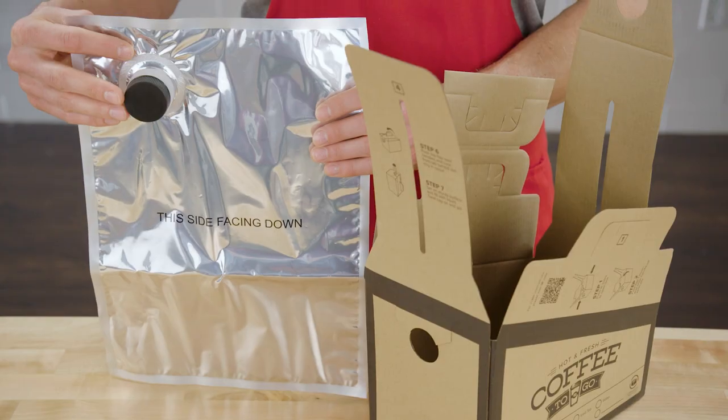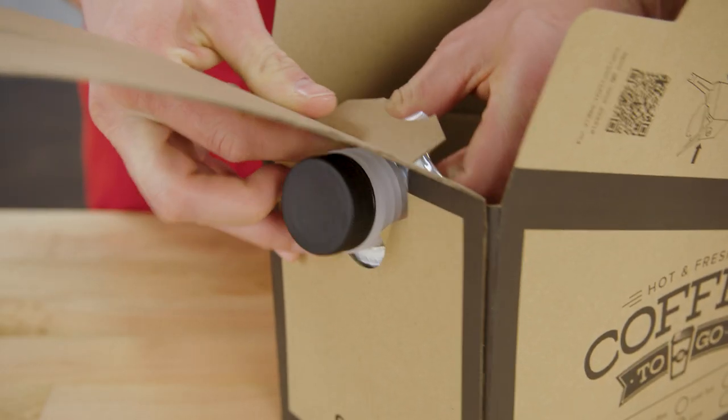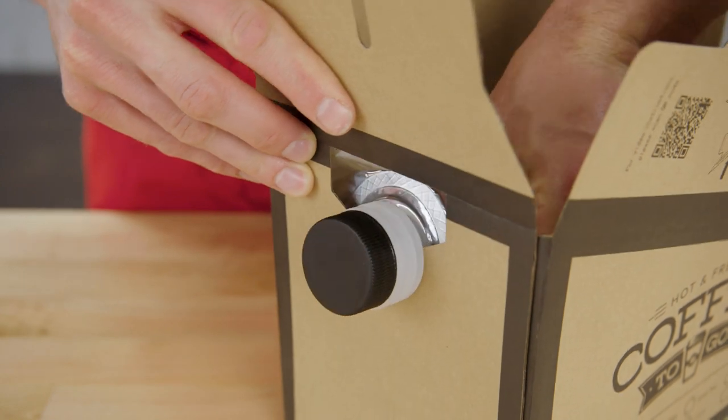Next, insert the bag into the box with the spout facing down and put it through the front opening, using the cardboard flap to lock it into place.